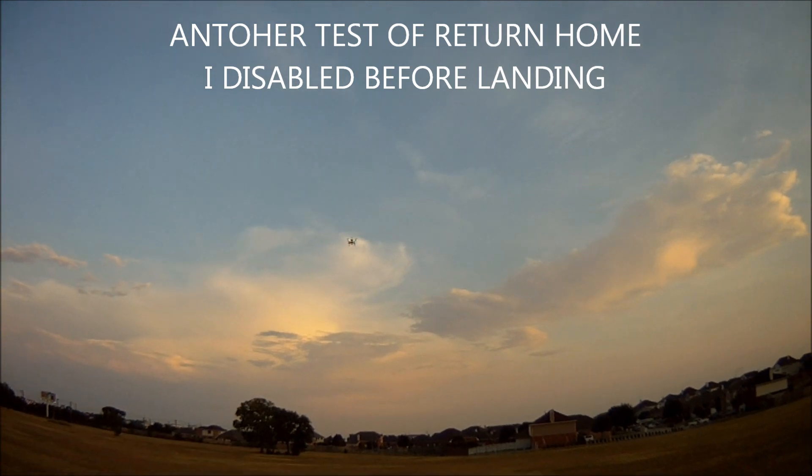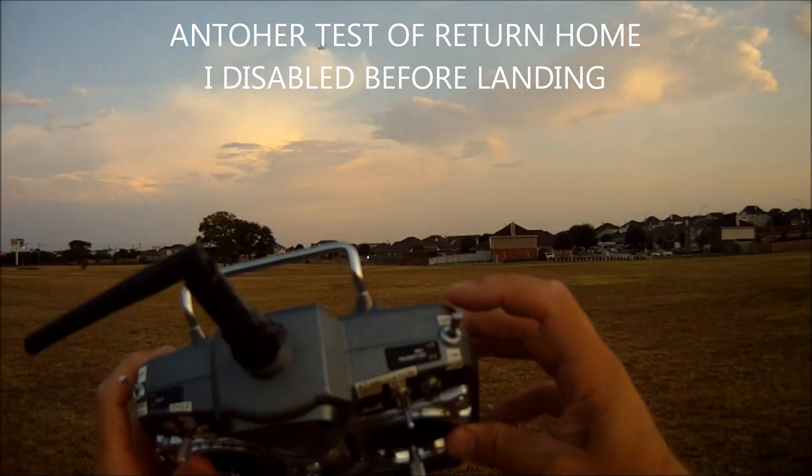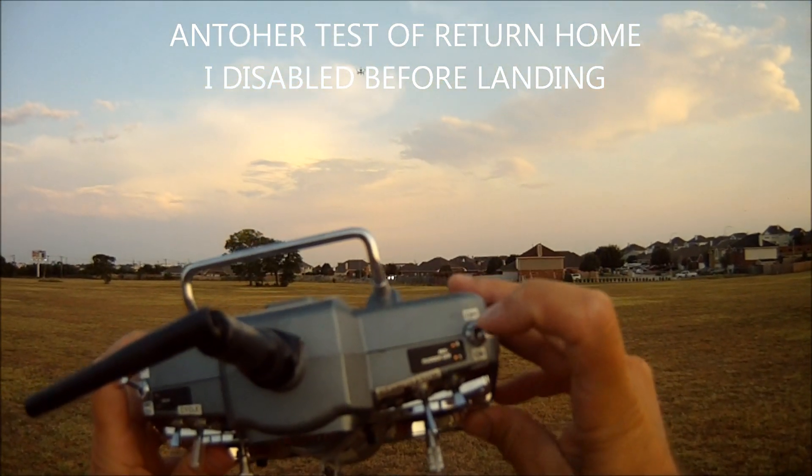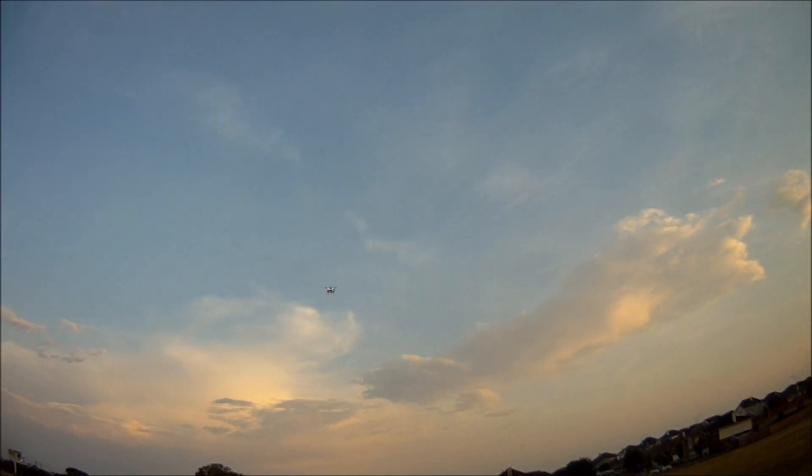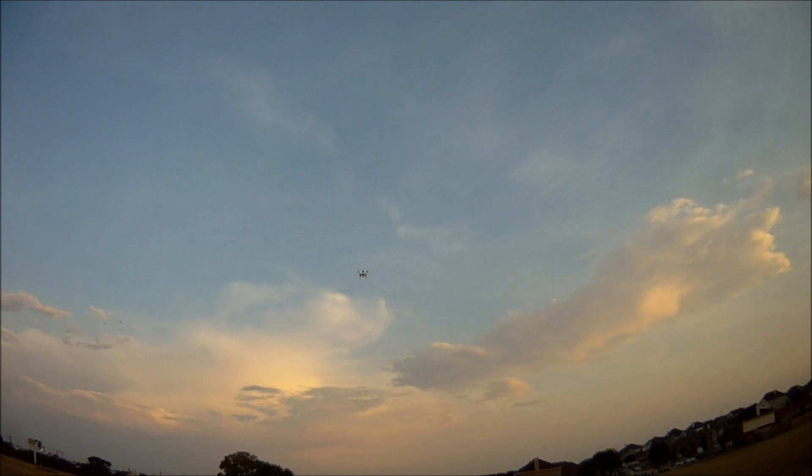I'll show you a test of my return to home. When I engage my return to home switch right here, it's basically hooked up to a flap-to-flap mix — it causes it to failsafe. You can see the light flashing. There it goes — quad's climbing and returning home.